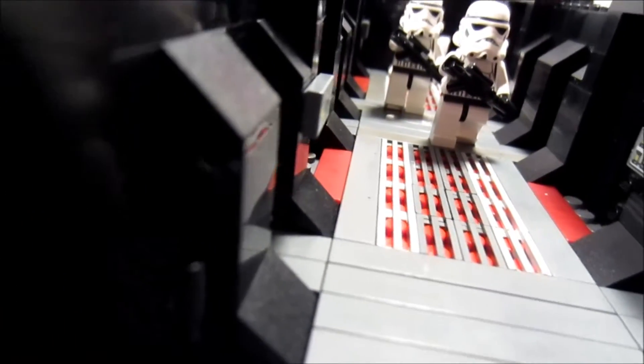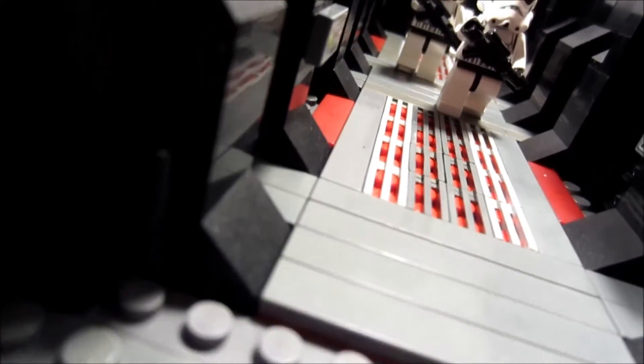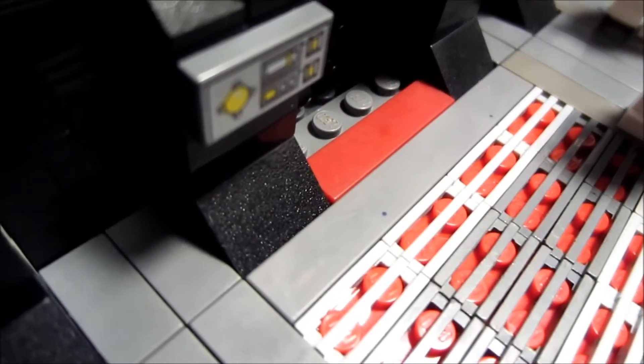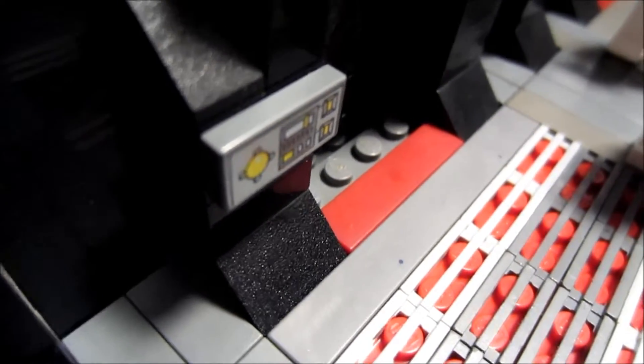As you can see, it's got some little detailing in it with the little slanted bricks here, and some door control panel things.